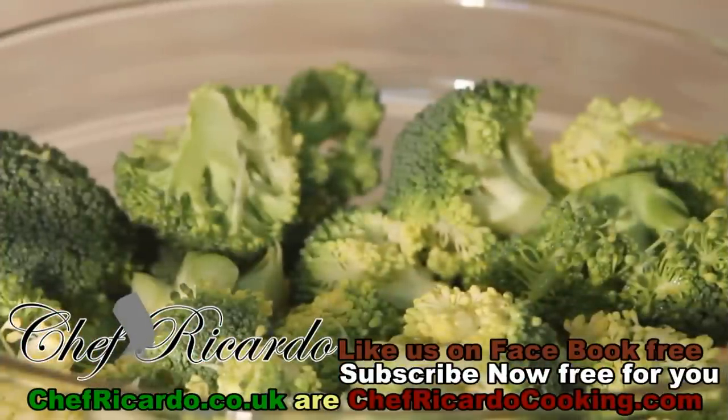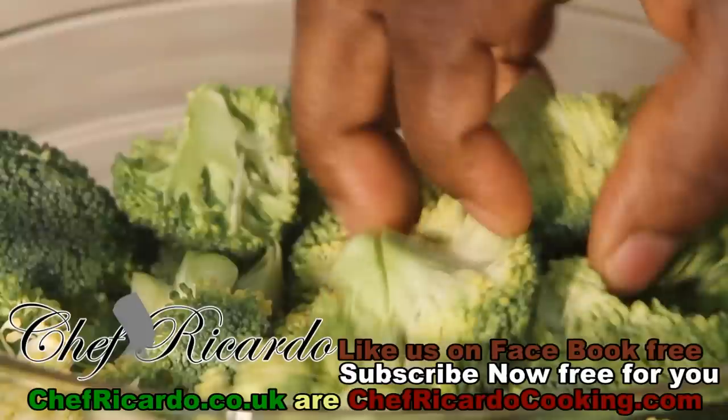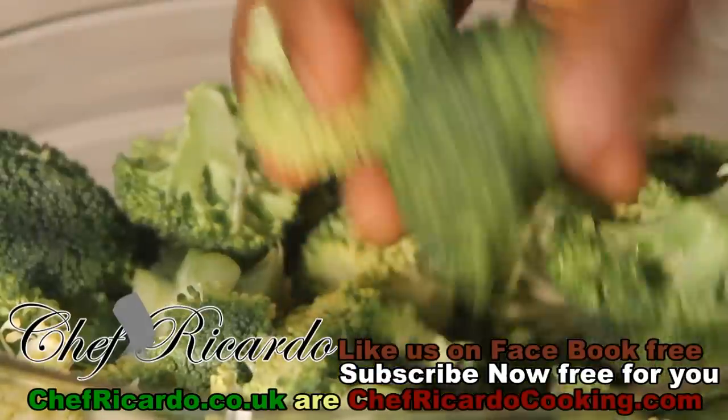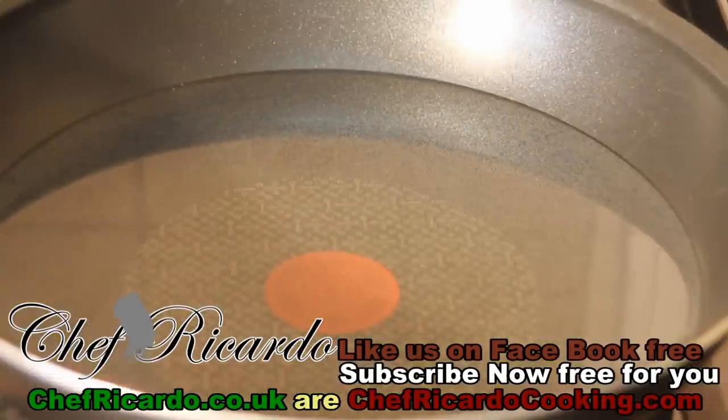Welcome back to Shafika's cooking program. Today we're going to make something very quick, easy and simple. I got some lovely broccoli right here — I prepped it up a while ago and washed it off with some water. We're gonna make a nice stir-fry broccoli, a beautiful recipe from Chef Ricardo cooking.